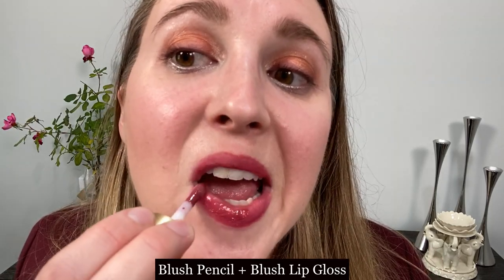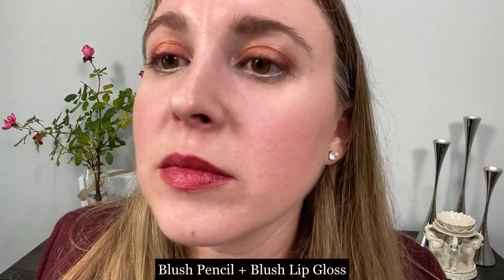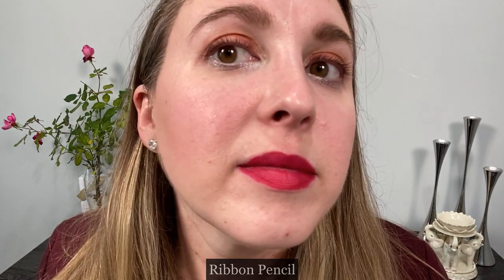Let's go ahead and try these on the lips, starting off with the lip pencils. This is the lip pencil in Blush applied to the lips. While we have it on, we're going to put the gloss on top. And this is the lip pencil in Ribbon, followed by the Ribbon gloss on top of the pencil.